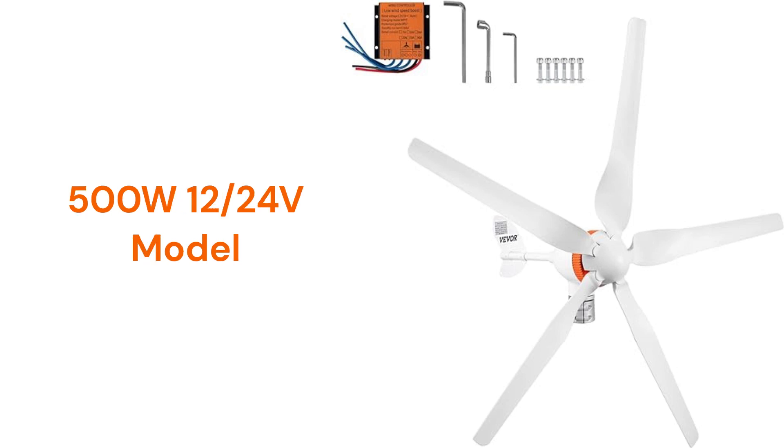The 500W turbine uses a MPPT charge controller and can be used for either 12- or 24-volt systems, but the units are somewhat louder than other brands.